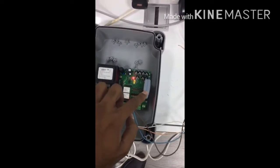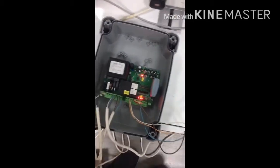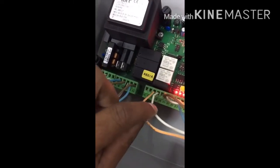This is the receiver for remote controls and the photocell connections. The 24-volt supply for the photocell uses terminals 17 and 18, which go to the first two terminals of the photocell.